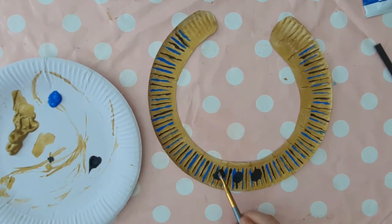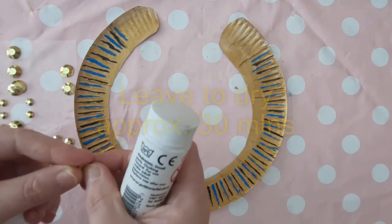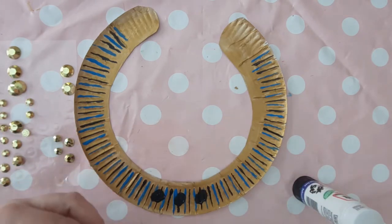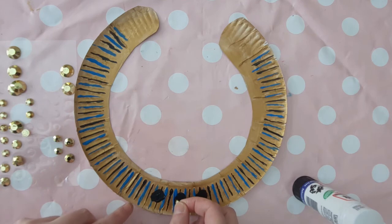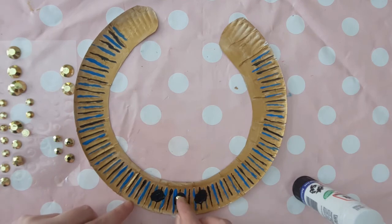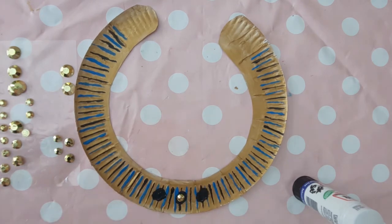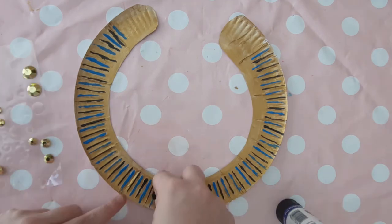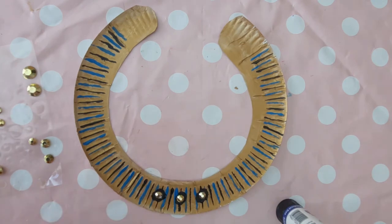I went ahead and added some gold gems for a bit more detail. You could also use sequins, or glue some string onto the collar and paint over that with a pattern, or glue on beads. Just be careful not to add too much weight to the collar, otherwise it falls off from around your neck.